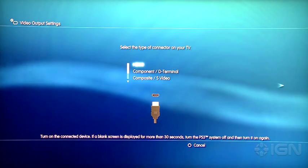Of course, you're connected via HDMI, so go ahead and select that. And then select Automatic, so it can automatically determine the resolutions your display supports.